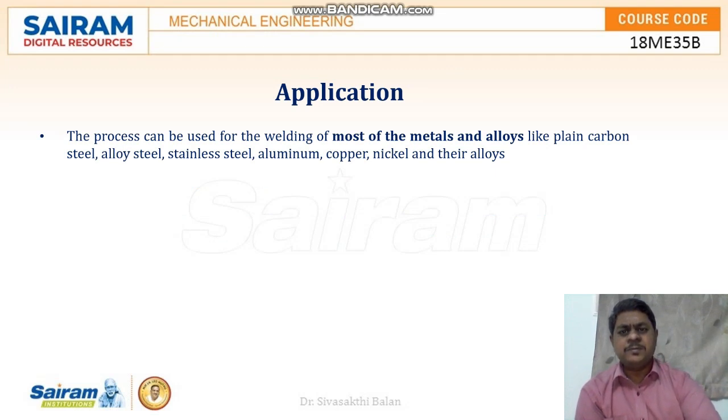Applications: this process can be used for welding most metals and their alloys, like plain carbon steel, alloy steel, stainless steel, aluminium, copper, nickel and their alloys. Thank you.